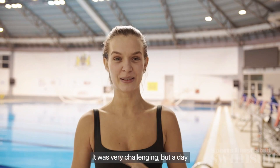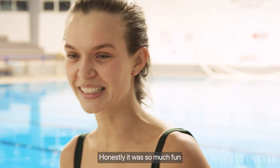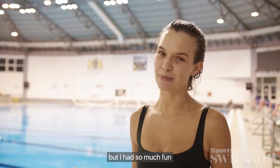What a day. Today was absolutely so awesome. It was very challenging, but a day in Montenegro doing some of their biggest sports — from handball to water polo. I am beat. Honestly, it was so much fun trying out new skills. I have a lot to learn if I want to play either of these sports — they are not a walk in the park. But I had so much fun and I feel so grateful that these teams let me work out with them today.